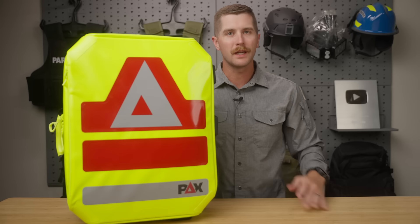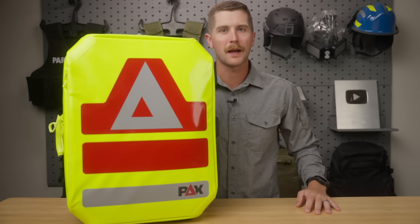Hey guys, my name's Sam. Welcome to Prepmatic. This week's video, we are reviewing the Pax Emergency Backpack 2.0.